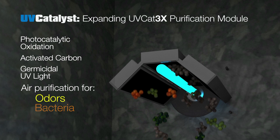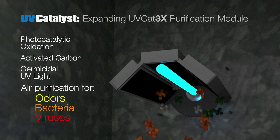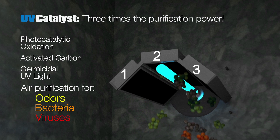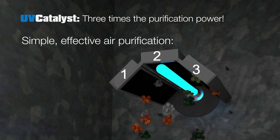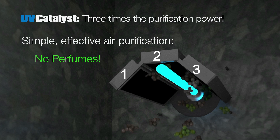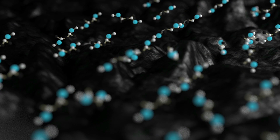It uses the power of UV light, activated carbon, and photocatalytic oxidation to clean the air of odors, bacteria, and viruses. The UV Cat 3x purification module offers three times the purification power of other systems, gently cleaning the air with no perfume, no cover-ups, no ozone, and without adding complex chemicals to the air.